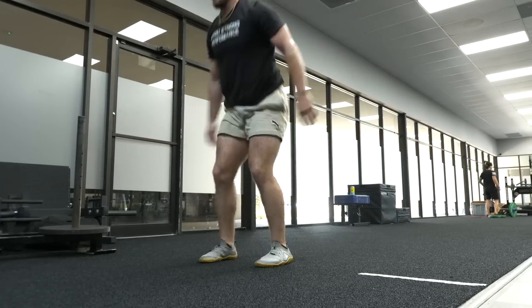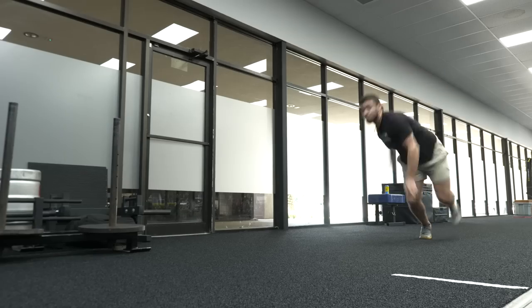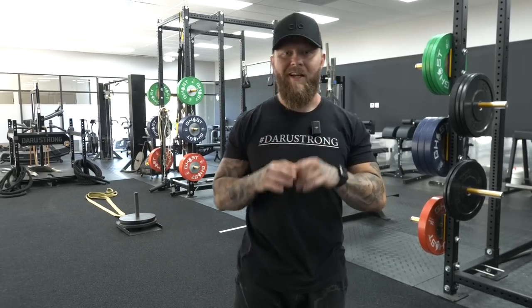This is our final phase of our low-level plyo progressions. Then you can start to work into higher-level multidirectional and explosive power movements with box jumps and so on. Plyo progressions and plyometrics that you can do to enhance power production through the ground and increase your performance as a combat sport athlete or a field-based sport athlete. Make sure you have your progression set aligned — do not go to the next level until you have optimal range of motion, control, and positioning of your body as you go through the motion. Make sure you subscribe, hit the like button, and comment if you have any questions.